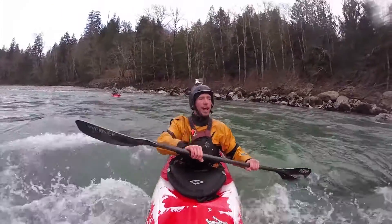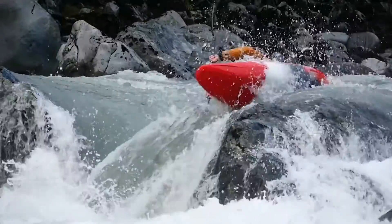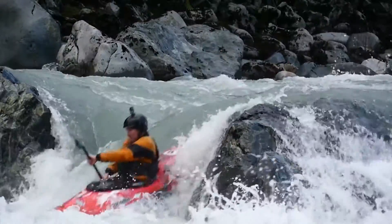The offset blade will help with your boost stroke, giving you more leverage every time you want to get a boost of speed.